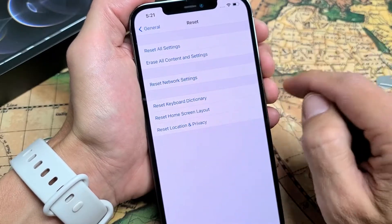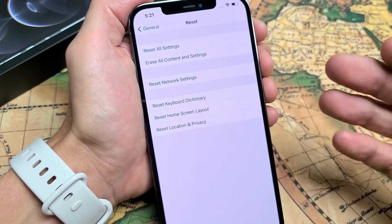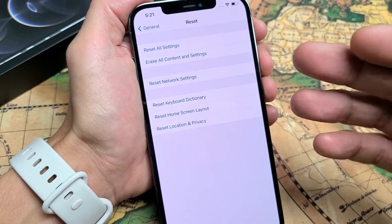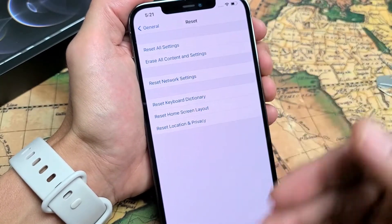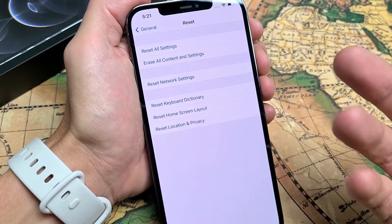Up here it says Erase all content and settings — that's basically a factory reset. Once this is done, it's going to be as if you bought this brand new, took it out of the box, and you have to start off with the setup: choose your language, your region, your Wi-Fi, Wi-Fi password, and so on.